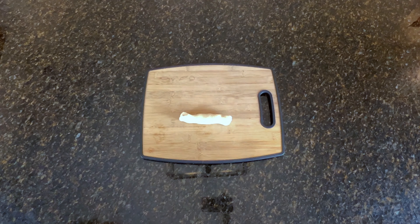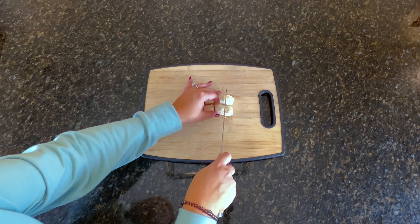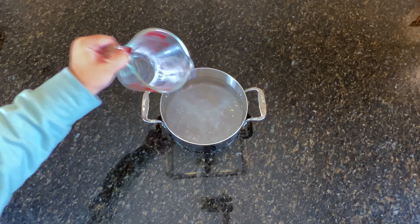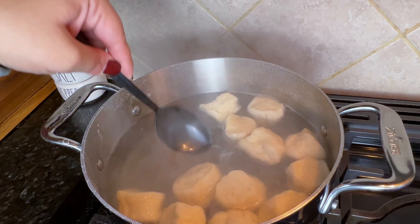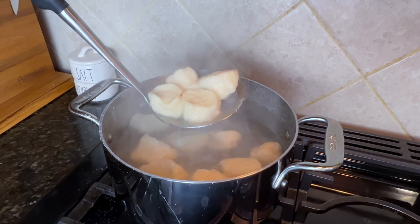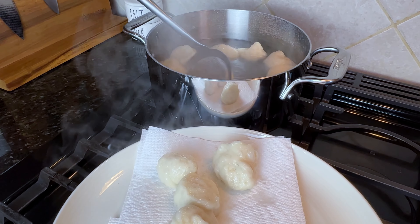Start by rolling each biscuit into a log shape and cut into five bite-sized pieces. In a large pot, boil water with one-quarter cup of baking soda. Once boiling, add in the dough bites and boil for 15 to 20 seconds on each side. Once done boiling, remove them from the water using a slotted spoon. They'll seem a little mushy when they come out of the baking soda bath, but that's completely normal.